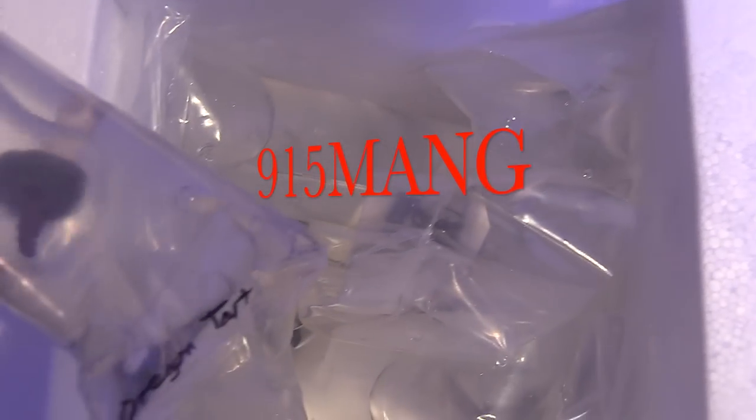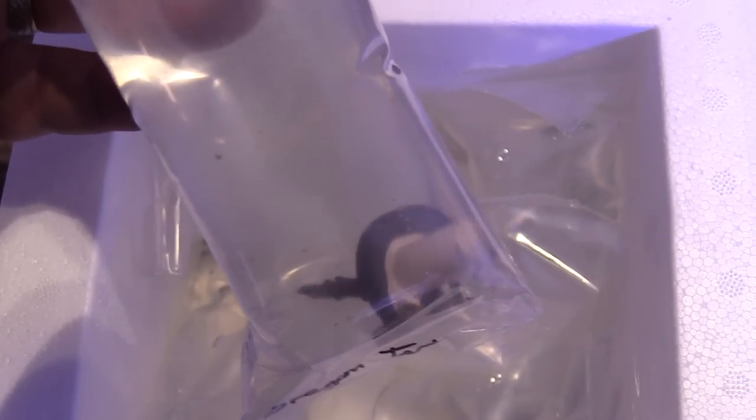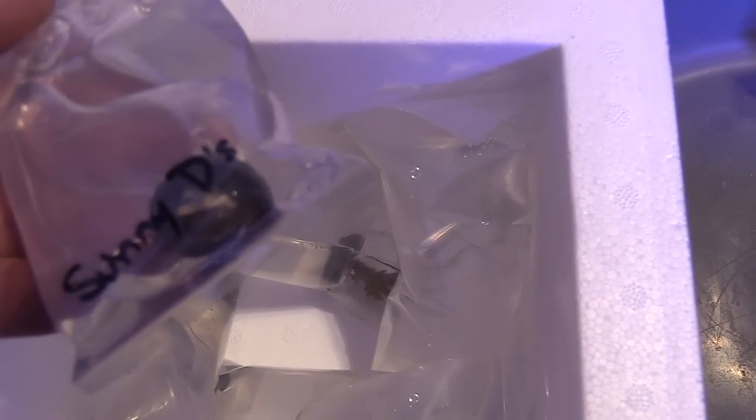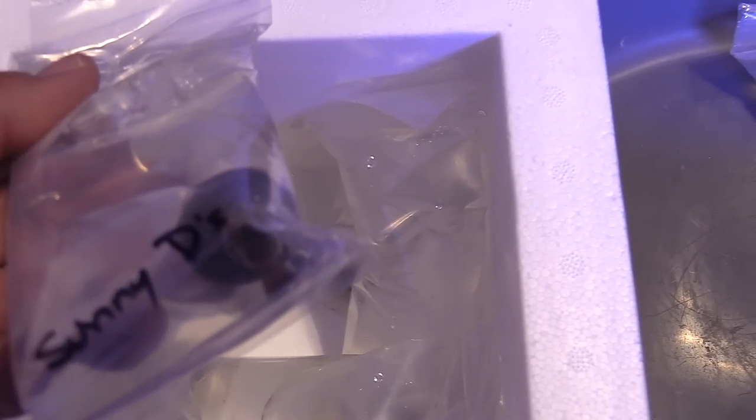I highly recommend you guys go to the movies and see Avengers: Endgame — as soon as you finish watching my video, make sure you go with the family and have a good time. As you can see, I'm doing a little bit of a coral unboxing. I placed this order online from Cultivated Reef.